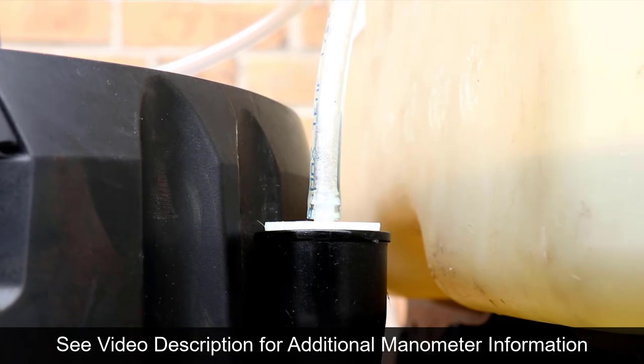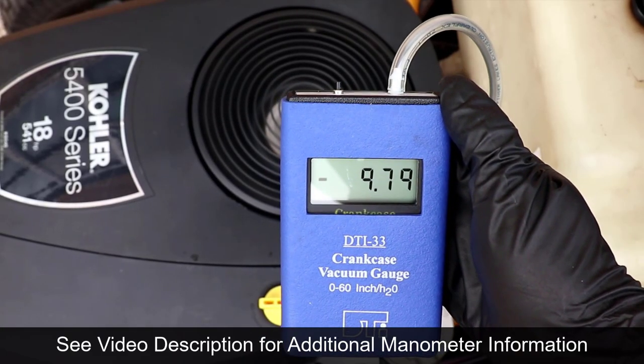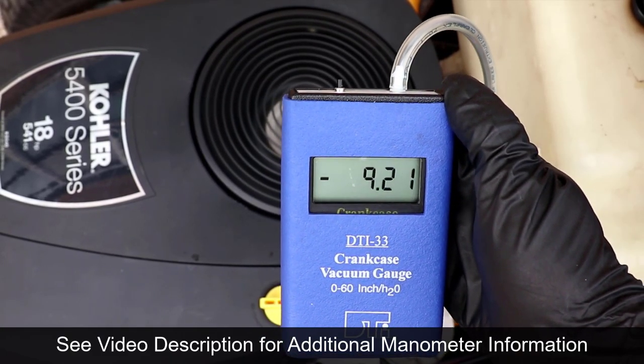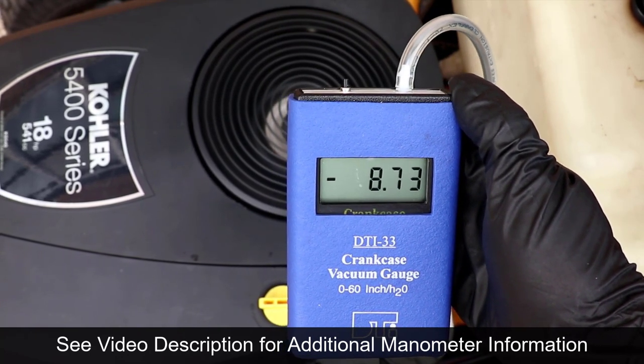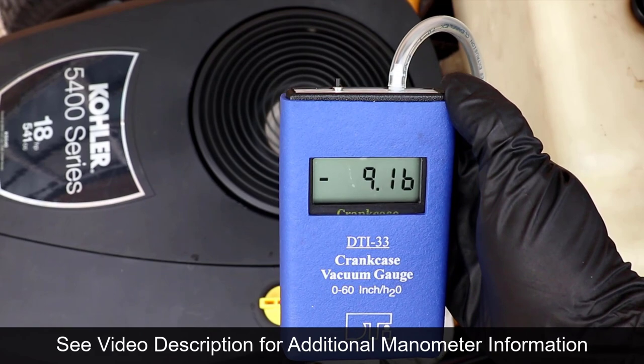In small engine repair, a manometer is used for testing crankcase vacuum. It measures inches of water, which is a very low pressure value — much lower than inches of mercury like a standard vacuum gauge.